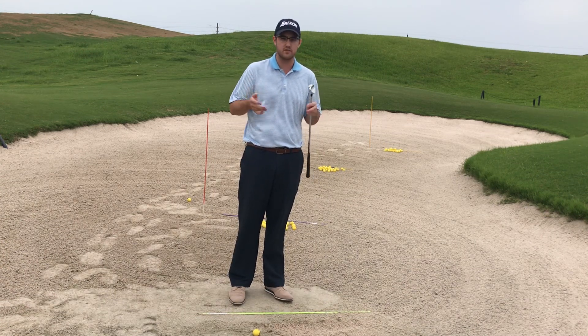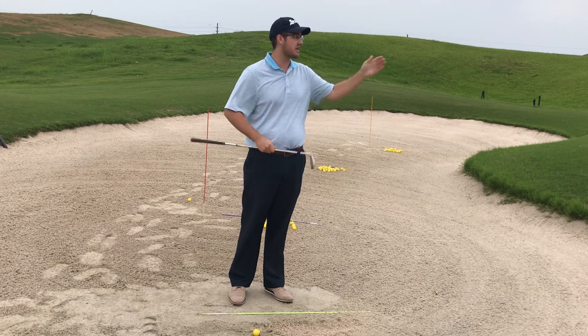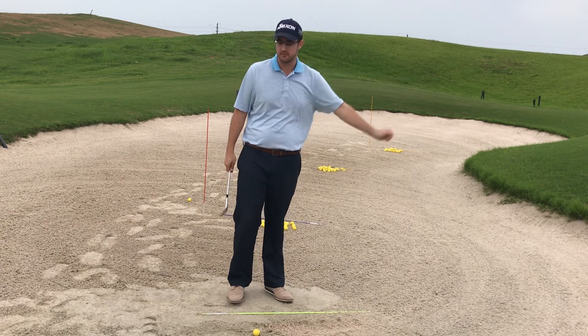So we're talking about the outcomes of our shots — the knowledge of what we're doing and the shots that we're going to be hitting onto the green.